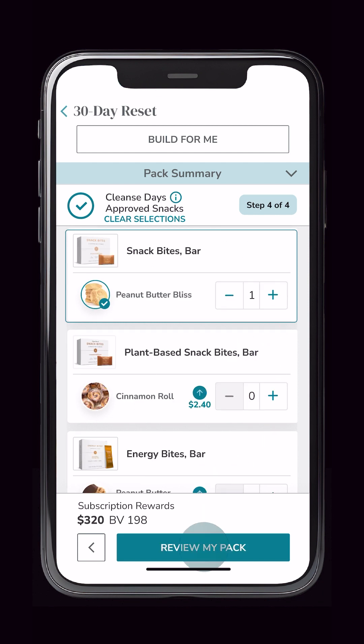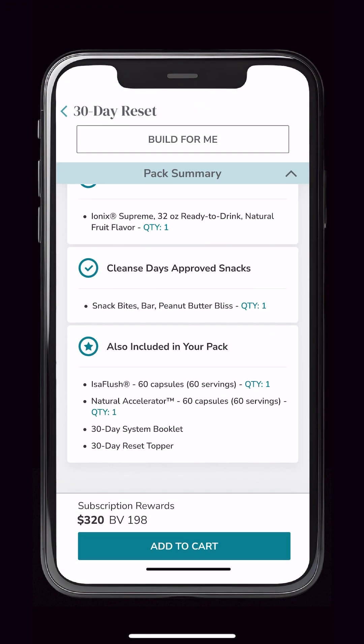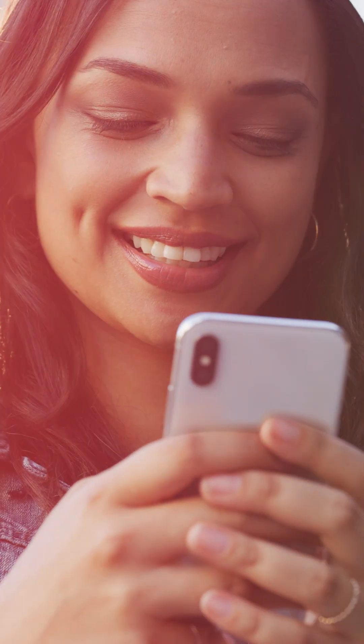At this point, let's review your pack once more. You'll know your pack is complete when each category shows a check mark. Review the final contents and Add to Cart. From here, you may continue shopping to add more Isagenix favorites or proceed to view your cart and checkout. We trust that you'll enjoy this new simplified pack building experience, making sharing and enjoying Isagenix even better for you.